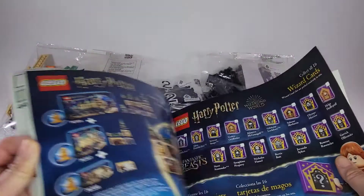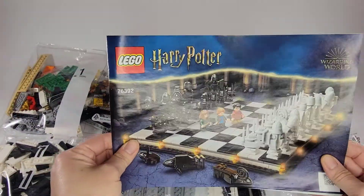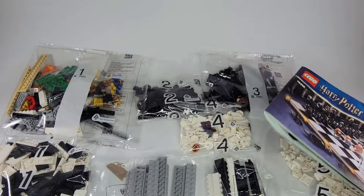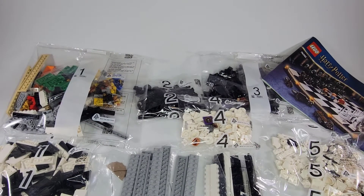We definitely need the book, or we won't know how to put it together. So we will be putting this together and you'll see the final product soon. We just want to show you all the bags and how many bags it comes with, and we'll be right back.